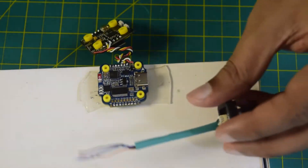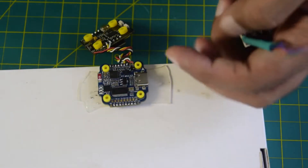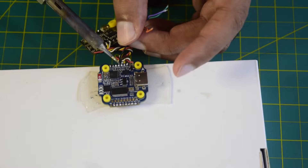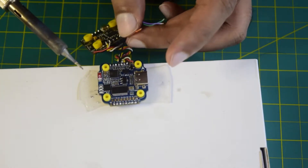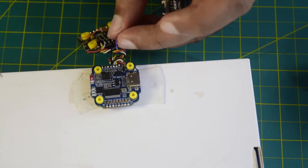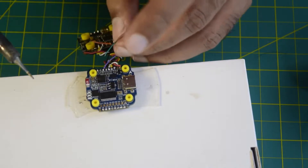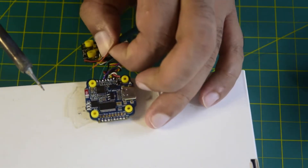Now let's quickly solder the wires. I have put a shrink cable cover on the wires to keep cable management neat. First, let's solder the camera control wire — the black wire — onto the camera control pad. Next, let's connect the video signal wire — the purple wire — onto the flight controller. Then connect the ground wire, which is green, and finally the power wire, which is orange.